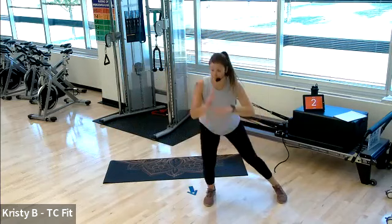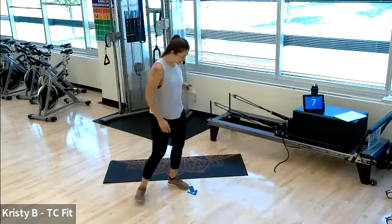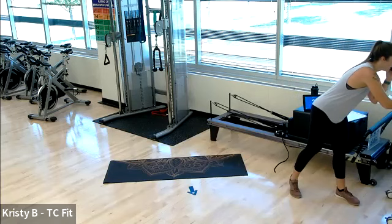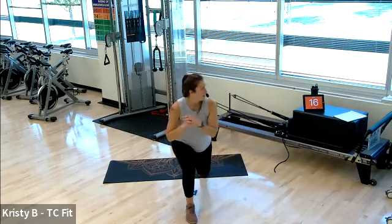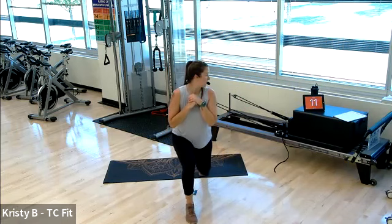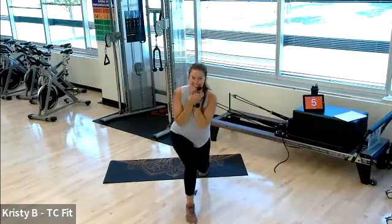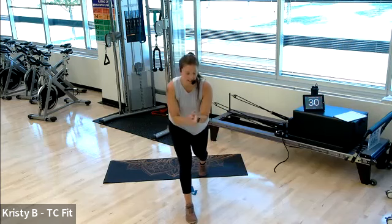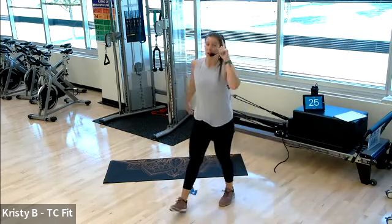Give me three, two, and one. Left leg forward, right leg back, last round here. Two, one — go ahead. Three, two, one — awesome! Thirty seconds is yours; keep moving or take your rest. On the floor for our next set we have mountain climbers and a side plank.